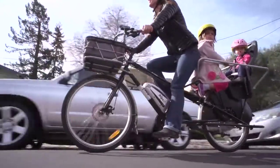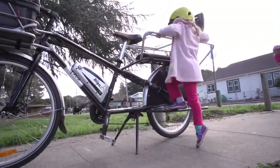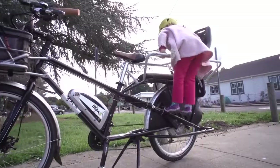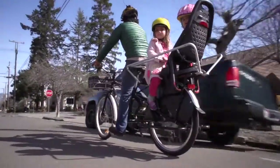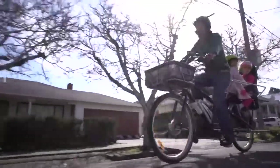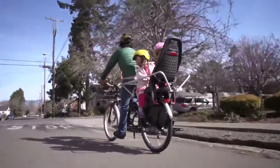Whereas the Yuba Mundo is so steady, and for precious cargo that is key — that's a huge selling point for me. As Zoe was getting bigger we realized that our setup was not going to work for much longer and we needed a new solution, and that's when we found Yuba. We needed safety, we needed power, we needed the ability to carry more things and use it really to replace a car.